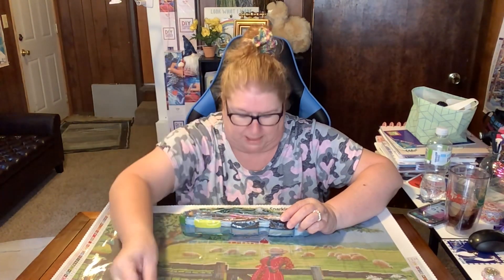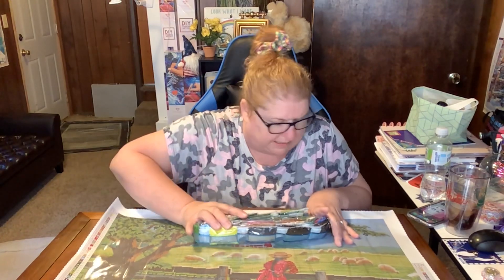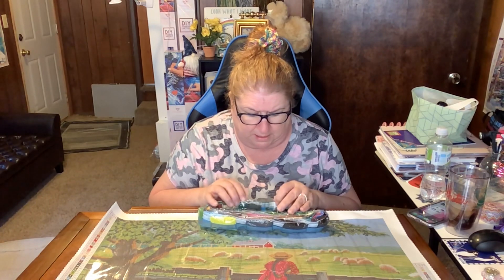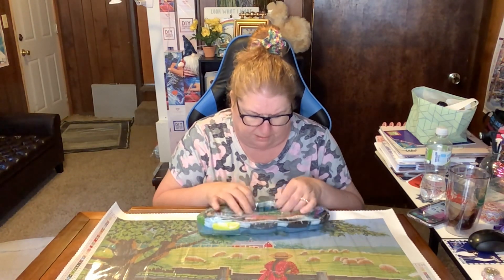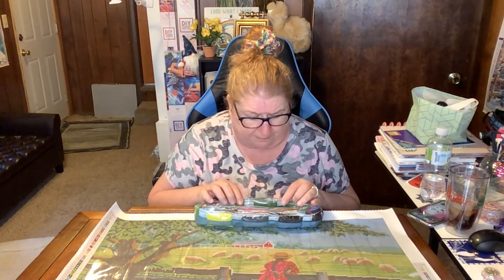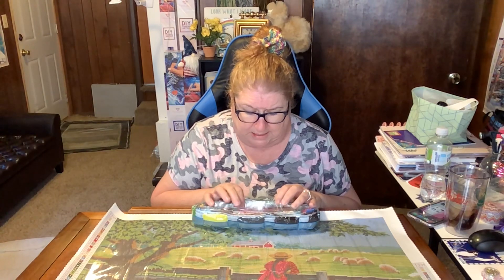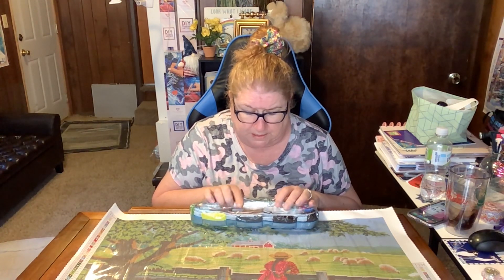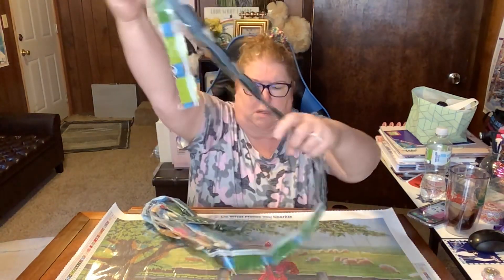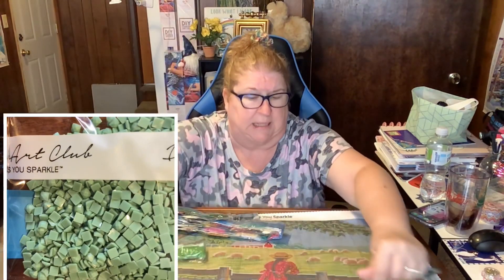Lots of greens because we have a lot of greenery. We have a little bit of sky up here which is blue — 890. That's a pretty blue, I haven't done a lot of 890. Let's take a look at some gorgeous drills.